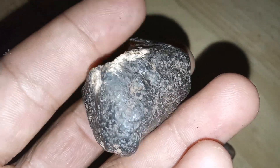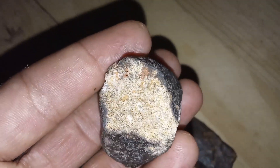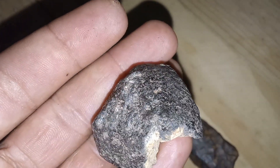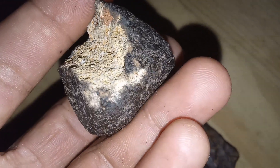7. Scratch test. Try scratching the surface with a steel file. Meteorites are often harder than ordinary rocks and may resist scratching. This should help you test potential meteorites at home.